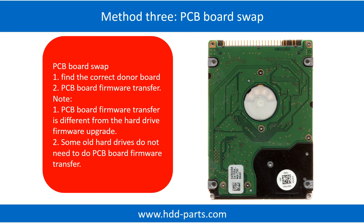Fixing hard drive PCB board: method 3, PCB board swap. PCB board swapping includes two steps. Step one: find the correct donor PCB board.